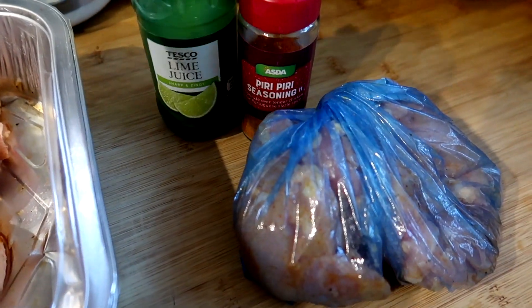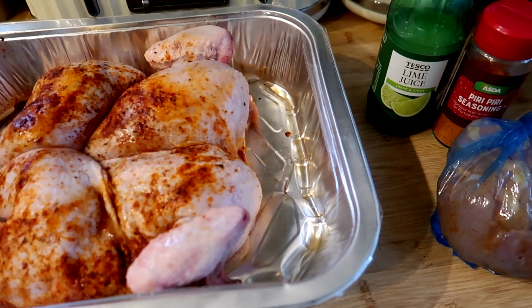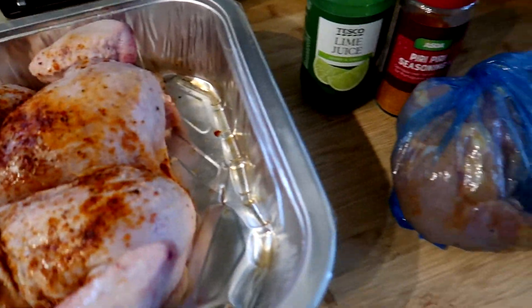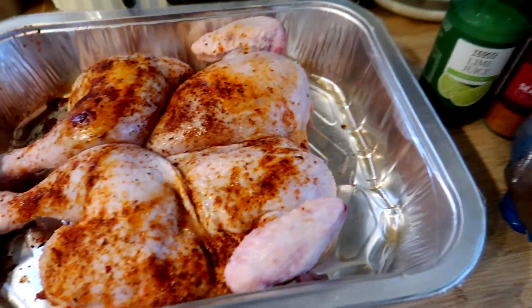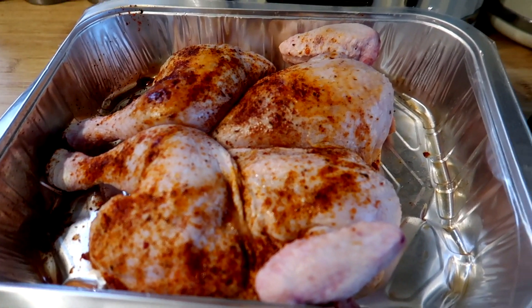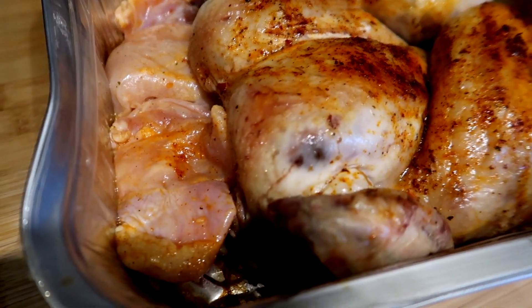I've got five chicken thighs that I've marinated in a little bit of lime juice and some piri piri seasoning. Then I'm going to get some halloumi, some avocado wraps, some oven fries, and we've also got some chili jam and some piri piri mayo. I'm going to pop this chicken in - it says it takes about an hour so I'm going to put that on low and cook the rest.